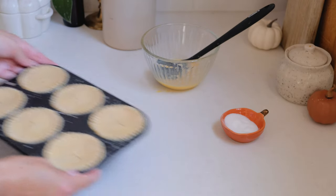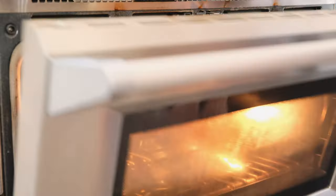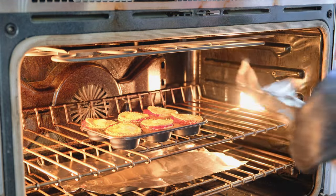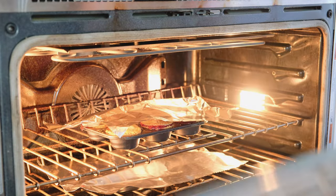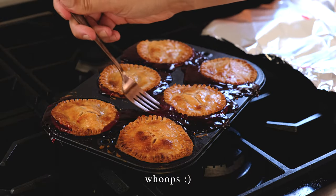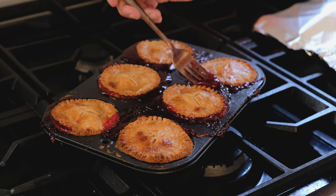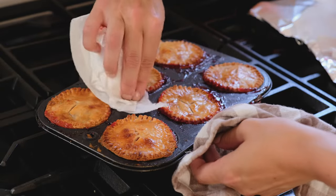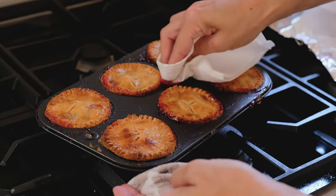Mine typically bake for about 30 minutes, but with any pie you'll want to keep a close eye on them. Once your crust starts to brown, you can lightly cover them with tin foil to keep the crust from burning. The filling should be bubbling when they're done. I was actually kind of glad that mine bubbled over because this is not a rare occurrence when making pies, but it's one that's easy to fix by carefully cleaning off the overflow with a fork and some paper towels. Be very careful as everything is very hot.